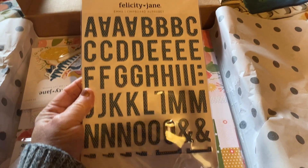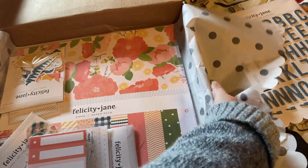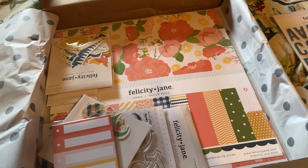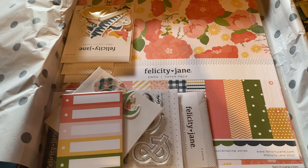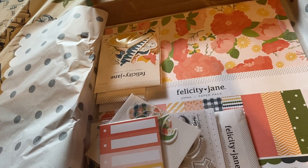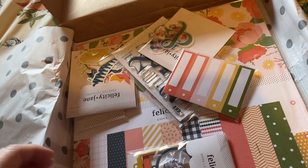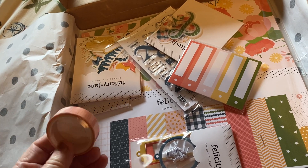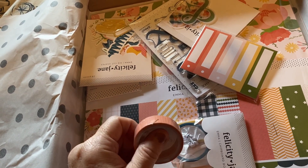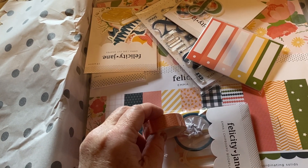It looks darker on camera than it actually is. I didn't film in my office because it's a mess — sometime this weekend it's gonna get cleaned. I might just sit in here, watch movies, and work on some scrap paper, maybe making some mini embellishments. I don't really feel like scrapbooking; I just haven't been in the mood lately. Actually, before the weekend I did do two layouts that I didn't film — they were wedding related.